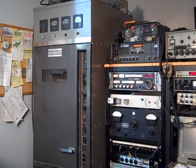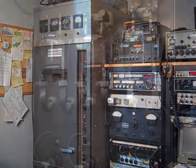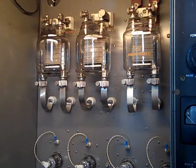The transmitter is finally complete and working it on the air on 160 meters on 1.885. I removed one of the 833 PA tubes, so there's now just two 833s as modulators and one 833 as the RF output.